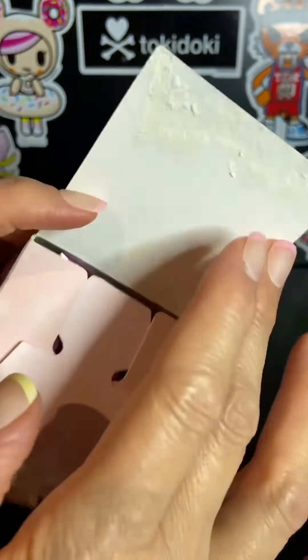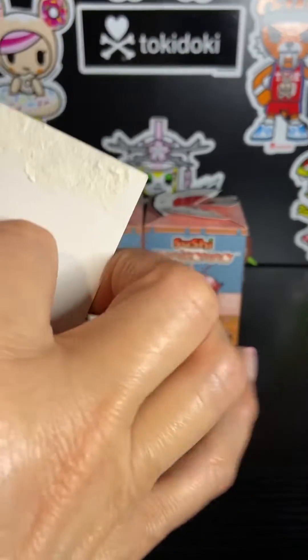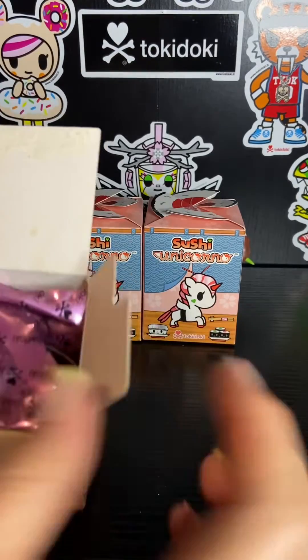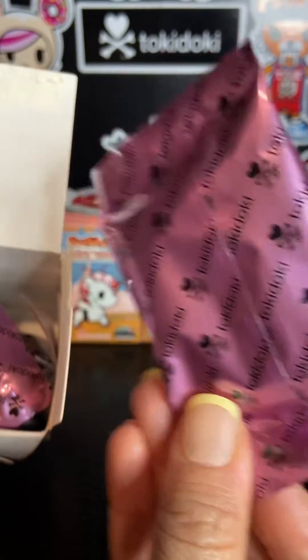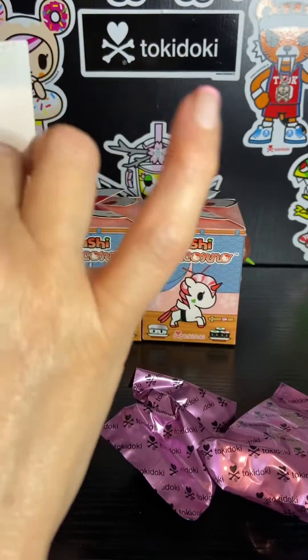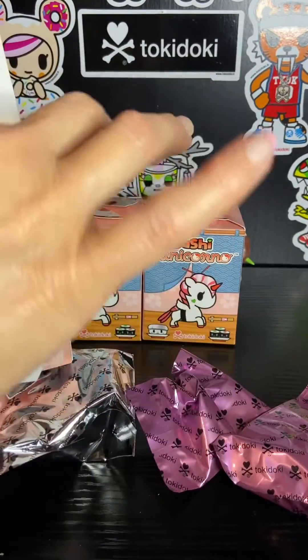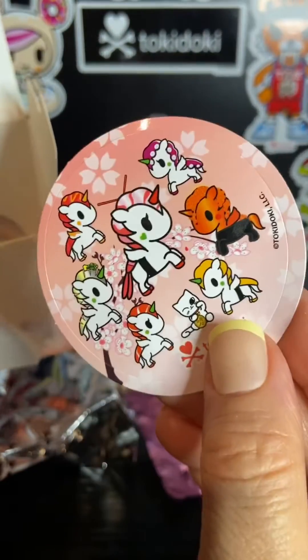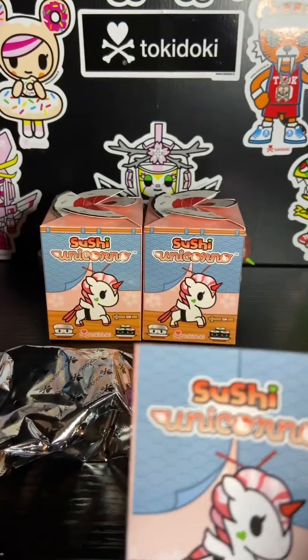So as usual I like to unseal the boxes ahead of time with the letter opener. The pink bags are the accessories and the silver bag is the unicorno. And we have a sticker and here is our checklist.